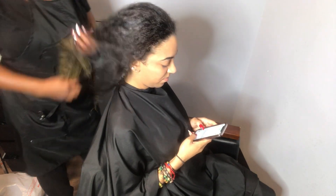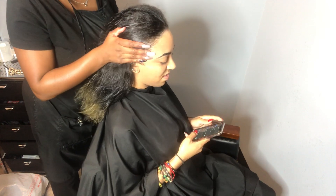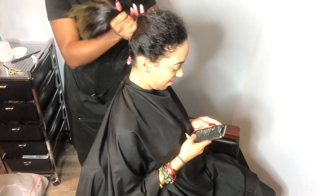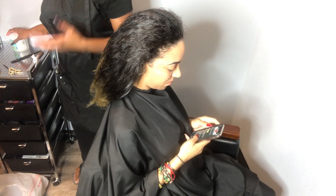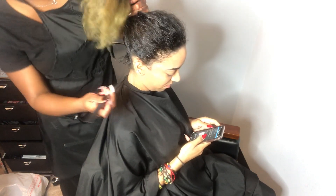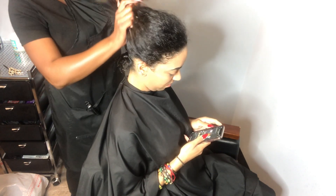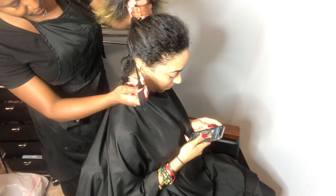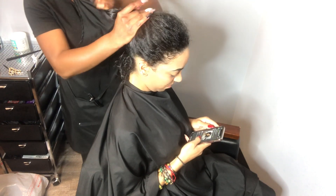Before we get started I'm going to coat her hair with some castor oil. It will help prevent any breakage that will come from the rubber bands, as well as any breakage that could come from the friction of the synthetic fibers of the passion twist hair. One thing I do want to note is that this is my first time trying the rubber band method, and from my experience doing it, it's not my favorite, but I think it worked for the desired results.